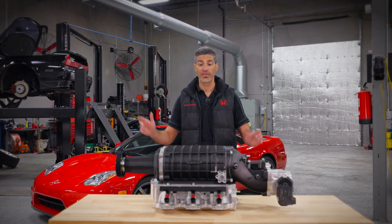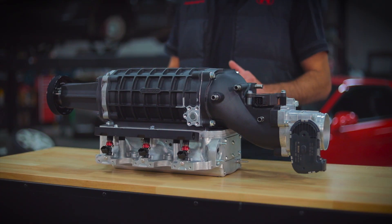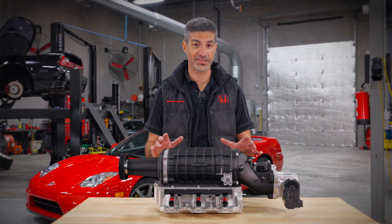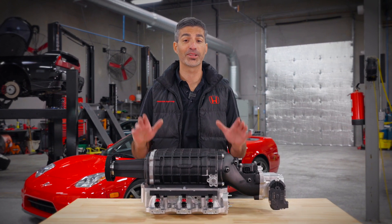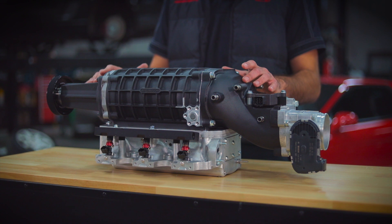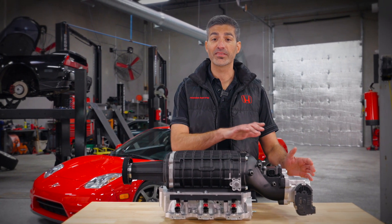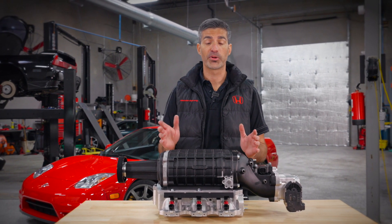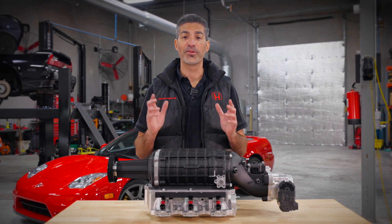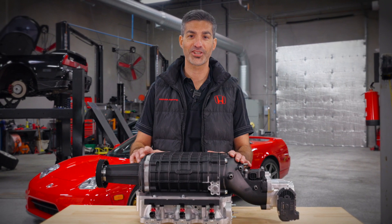Hey all, Christmas Science of Speed. This is the Science of Speed TVS 1900 supercharger. This supercharger is perfect for an all-stock NSX, but what I want to talk to you about today is something a little bit more exciting: 500 wheel horsepower from a supercharged NSX. I want to share a little about the details of this kit that make that number possible, and then take you into our dyno booth where you'll ride along and witness the test of a 500 horsepower supercharged NSX.